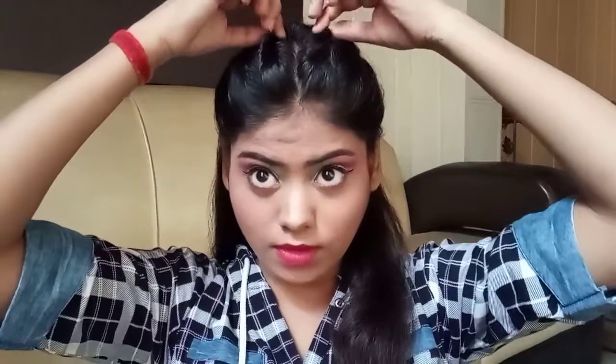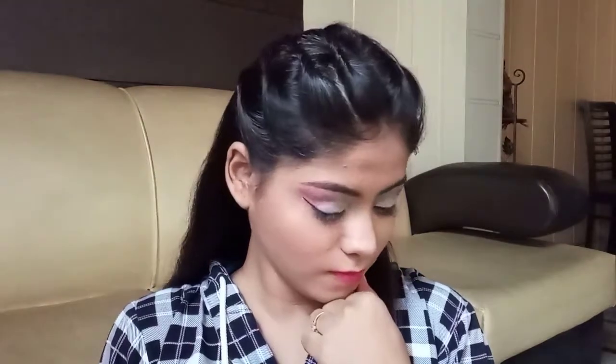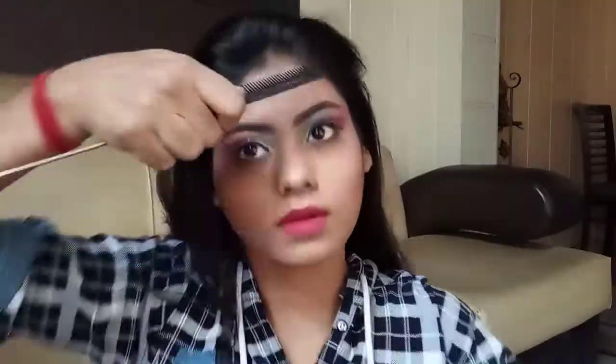You can wear this hairstyle in two ways — either on open hair or as a ponytail. If you want, put a rubber band and put your hair on top as a ponytail.